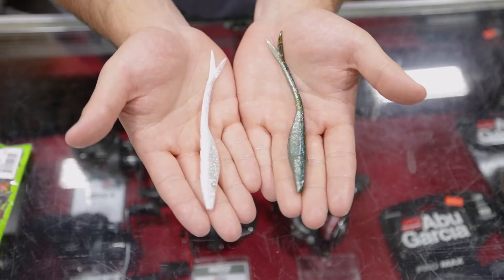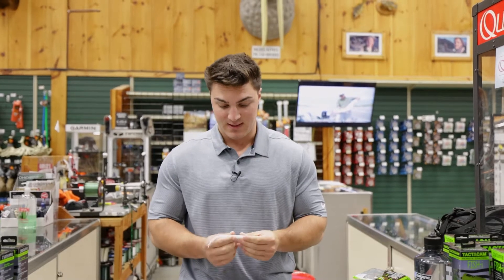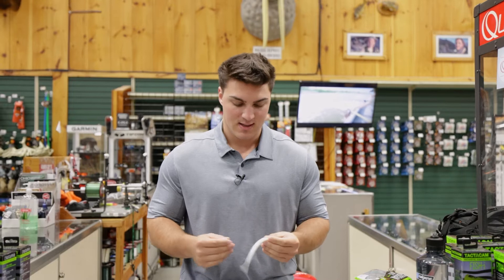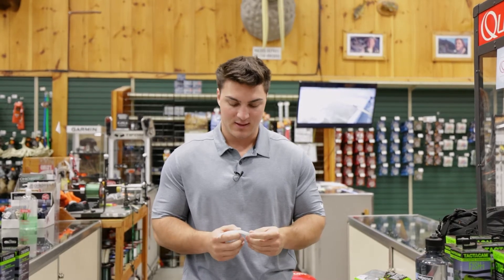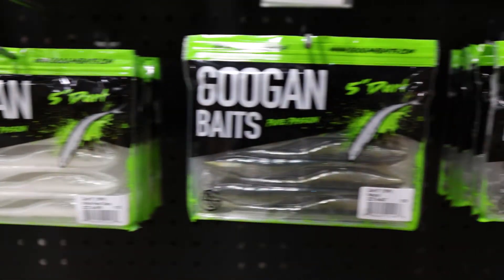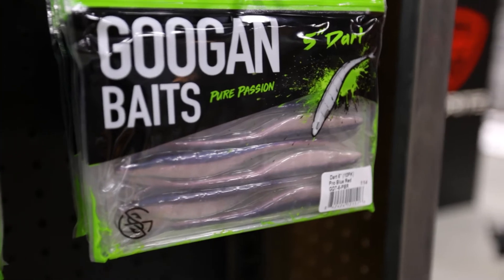The first one is going to be the Dart, which is a five-inch fluke style bait. This is going to be a great bait. They slimmed this down compared to a normal fluke style bait. I don't know if you guys have been following MLF, but Zach Burch just caught a lot of fish on this in one of his most recent tournaments. So I'm really excited for this — it's going to be a good pre-spawn bait and a good schooling bait for the summer.